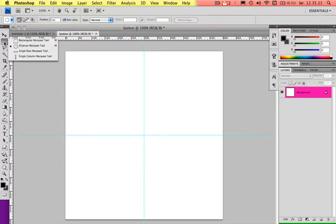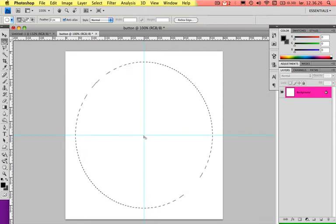Now choose the Rectangular Marquee Tool — press M. A quick tip: if you have the Rectangular Marquee Tool chosen and you know the Elliptical is behind it, you can press Shift while pressing M and it will toggle between the tools that are underneath on the same button. So you can choose between them by holding Shift and pressing M. Go to the middle of the cross here, press and hold Alt and Shift, and you will notice it's dragging the circle from the point where you started. The Alt button keeps it centered and Shift keeps the proportions.